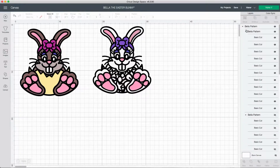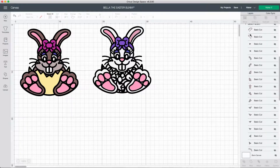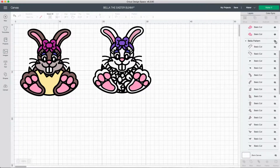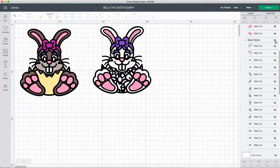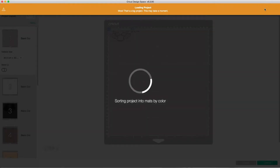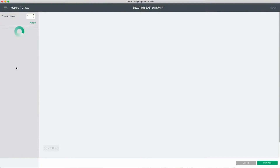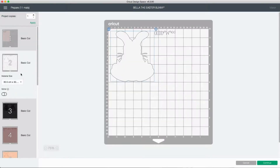Then come to the Color Sync and make sure that everything is on the same color. For example, if you've got your two bunnies and the two pinks are different shades, you can go to the Color Sync section and move those all onto the one page. That way when you cut them out in the next step, they're all on the one cardstock color rather than two separate ones.